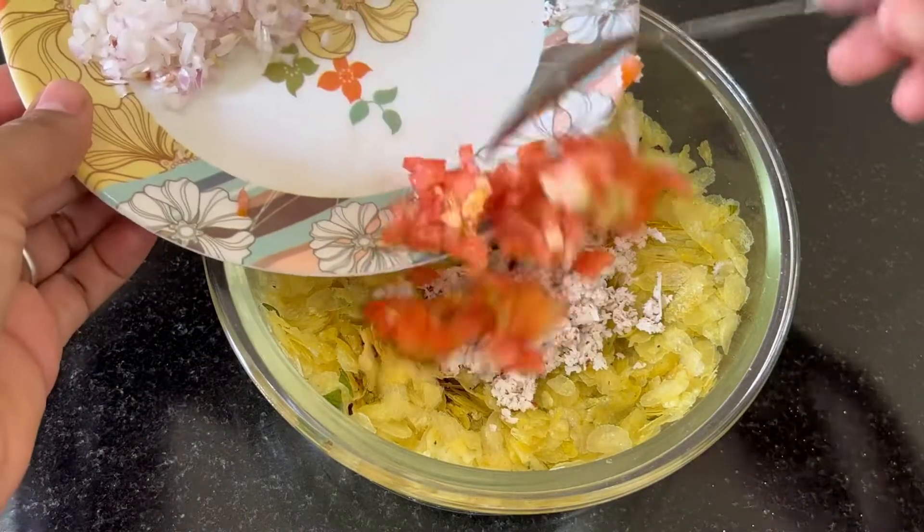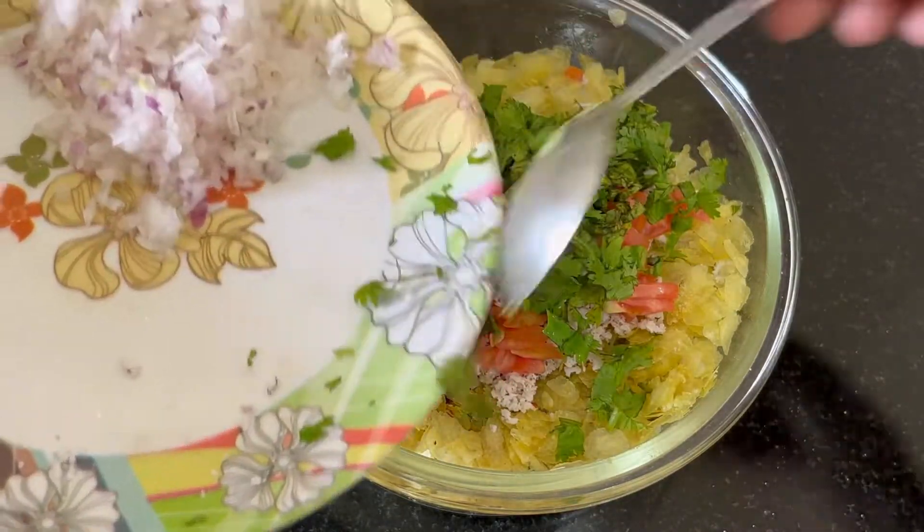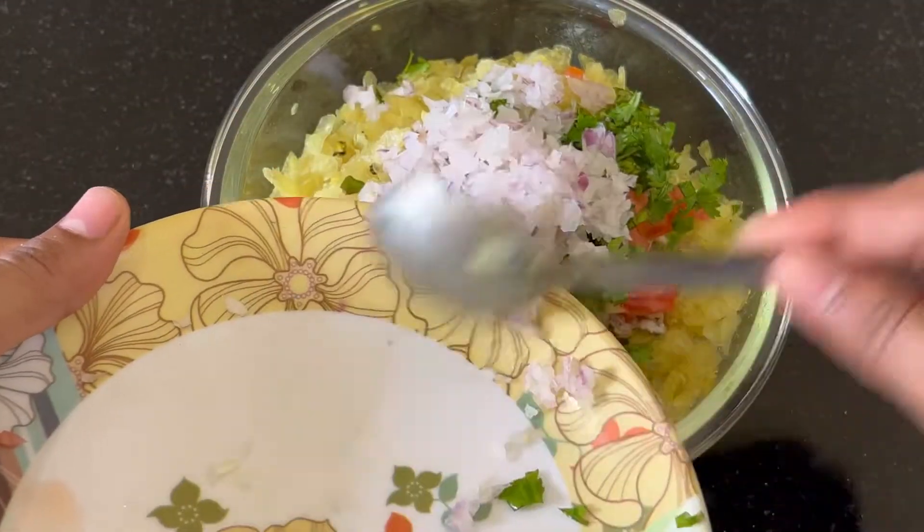Put the black pepper in the bag. Put the milk in the bowl. Put the pepper in the bowl. Pour the pepper until it's cooked.